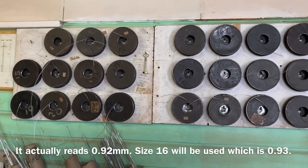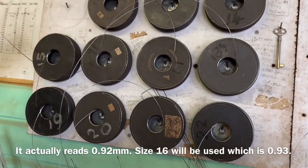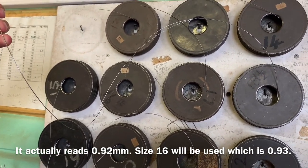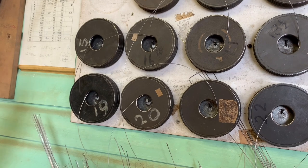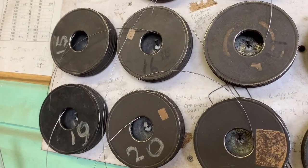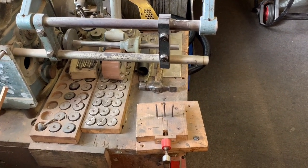Here are all the piano wire gauges - you can see the numbers on there. Different companies have different ways of storing these, but it's useful having them in a reel like that and then you can just reel it out. So this is the right size - 0.95, that's size 16. This is the wire.